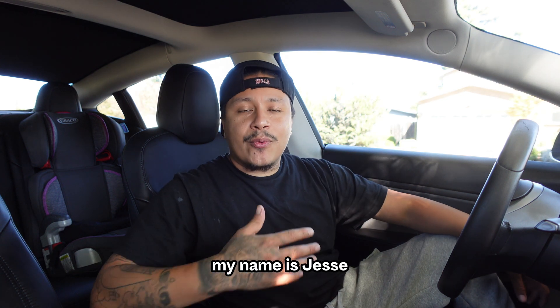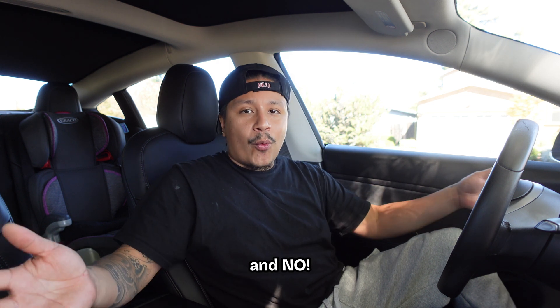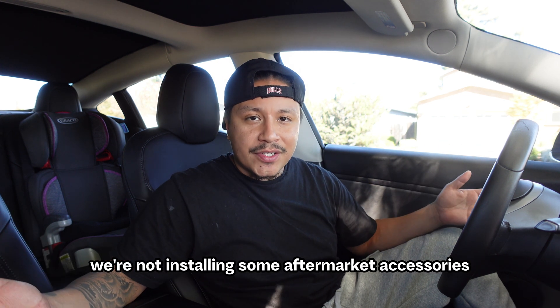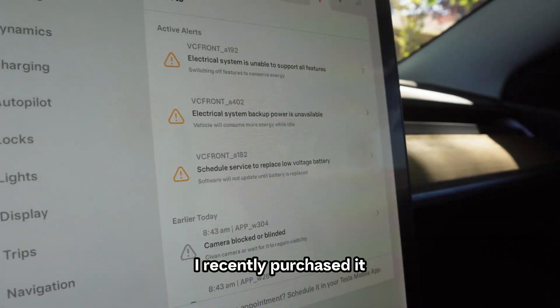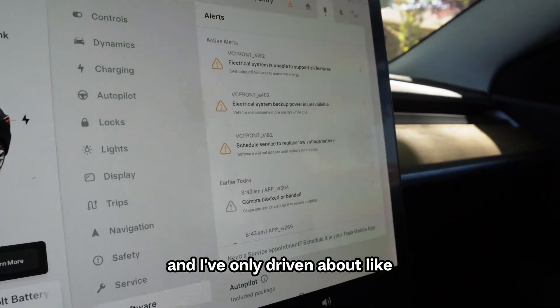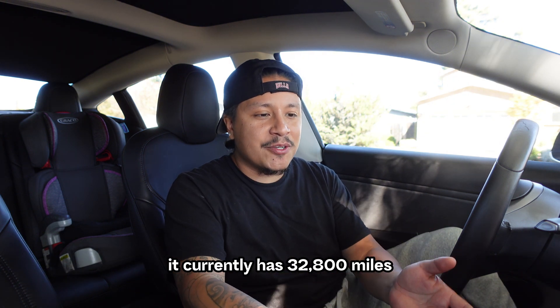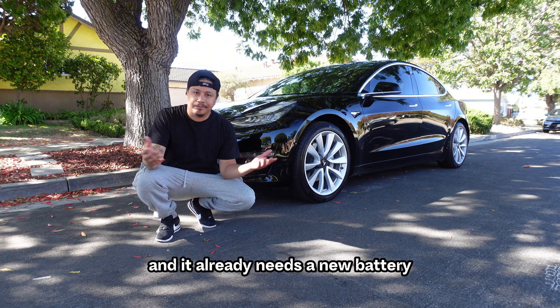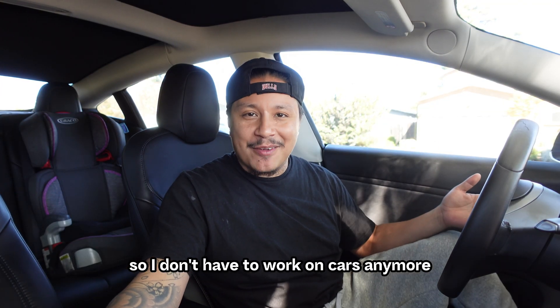What's up everyone? My name is Justy and welcome to my channel. So today we're going to be working on the Tesla, and no, we're not installing some aftermarket accessories. We're actually servicing the Tesla. I recently purchased it and I've only driven about 700-800 miles. It currently has 32,800 miles and it already needs a new battery. I bought this car so I won't have to work on cars anymore.